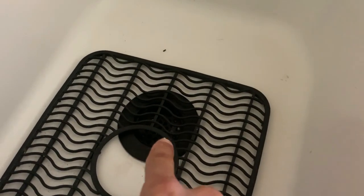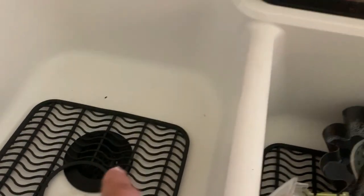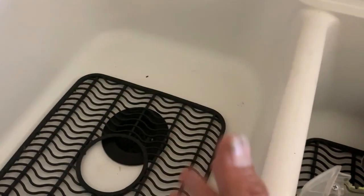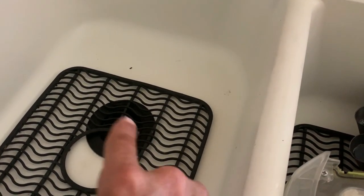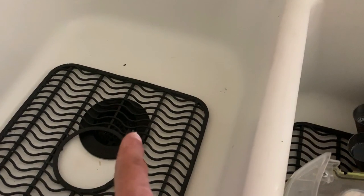Let's not forget about having a garbage disposal in the house as well — that's bad business. The dirtiest drain in anyone's house is a kitchen drain, and then you put a garbage disposal in there with old pipes, and this is a true recipe for disaster.